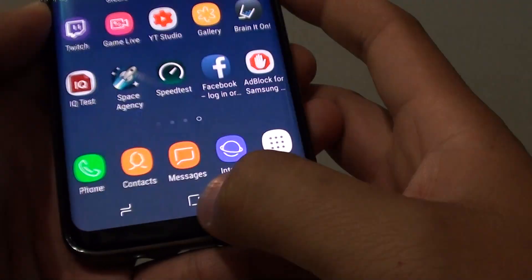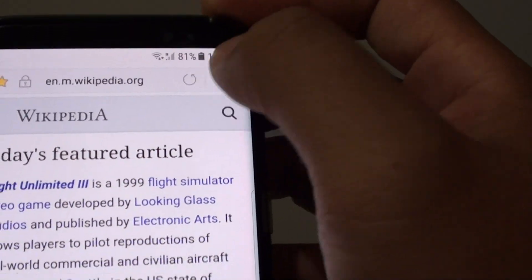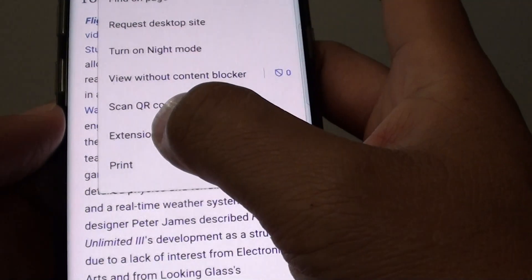To do so, first tap on the home key to go back to your home screen and launch the Internet app. Then tap on the menu key and choose Extensions — tap on Extensions.